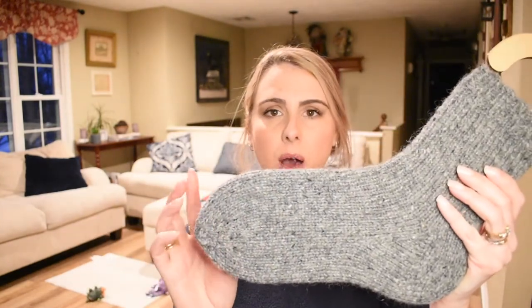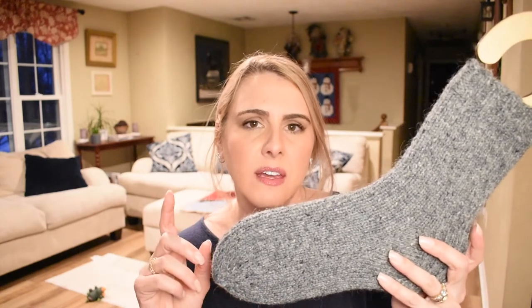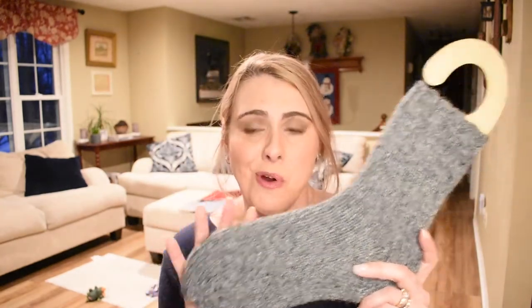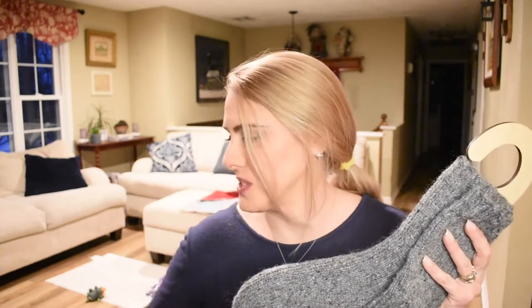So the first finished object is a pair of worsted weight socks. These are just a plain vanilla sock knit out of Peace Fleece in the Rabbit Gray colorway. I don't have the tag anymore, but here they are. I was getting nervous because that is all I have left of the yarn. I was afraid on the second sock I was going to have to pull out a different color to finish up the toes, but I made it — barely.